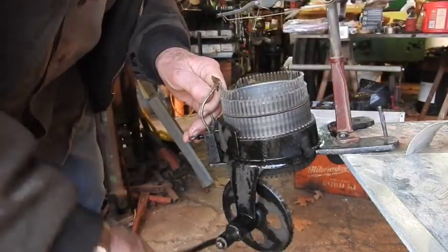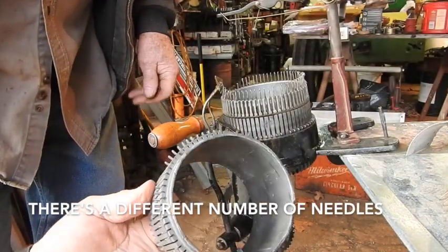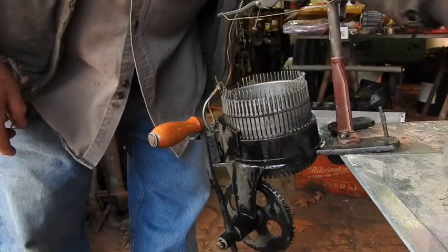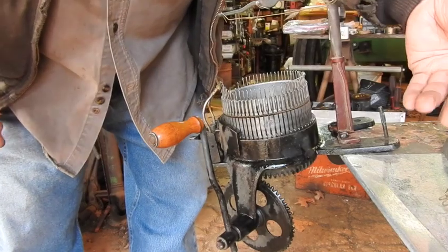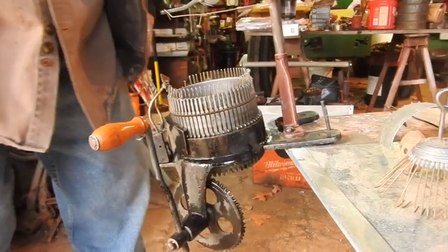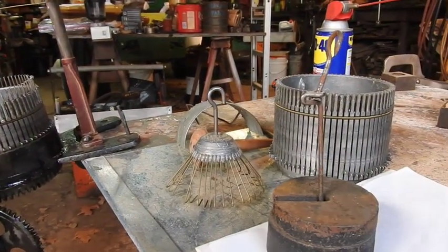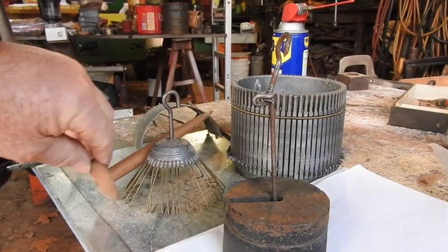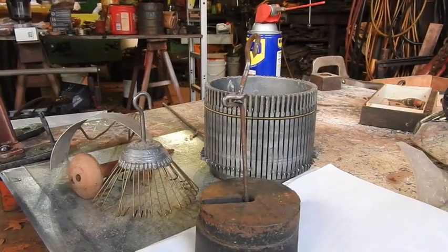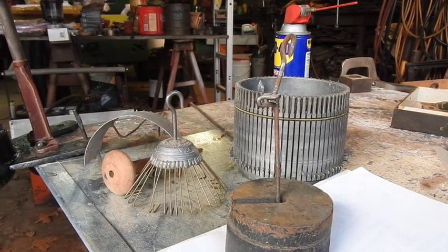I've got an extra cylinder here with it — he's got an extra cylinder. It's exactly the same spacing and everything, so it's just a spare cylinder for the process. These are just accessories to the machine; I really don't know what they're for. And there are a few other accessories that neither one of us know anything about. So maybe there'd be some little old man or little old lady out there that has a little knowledge and might enlighten us.